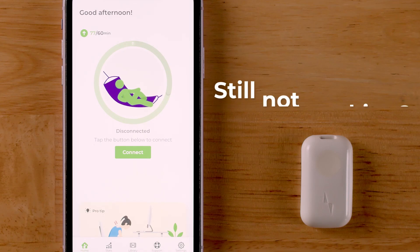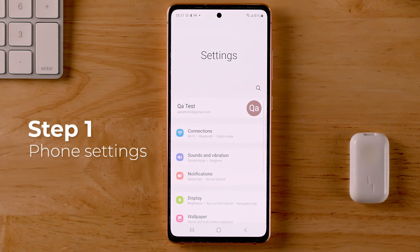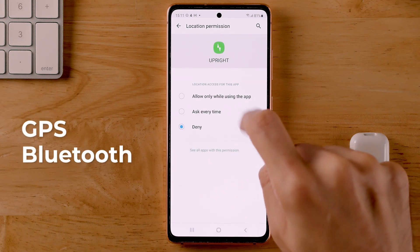If your device is still blinking blue, make sure that you have your permissions enabled. On Android phones, go to your phone settings, then apps, then Upright Go, then permissions. Make sure GPS and Bluetooth are enabled.